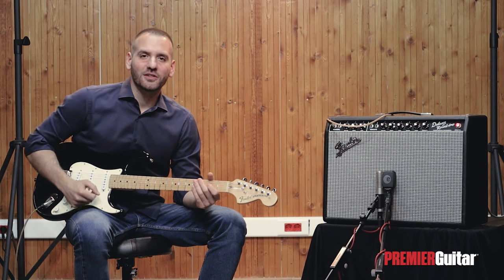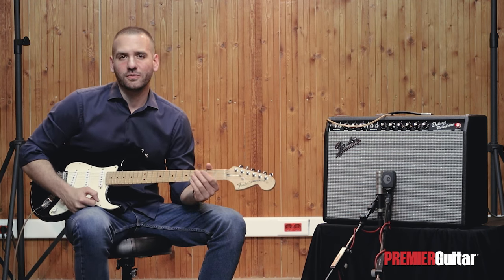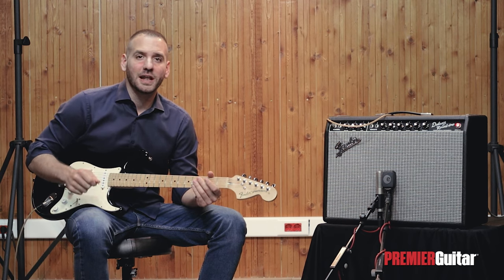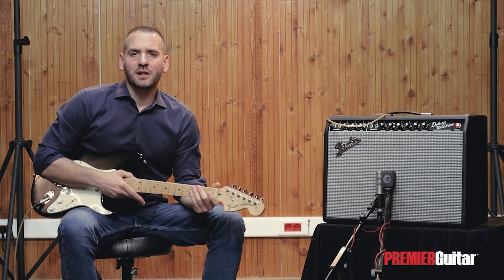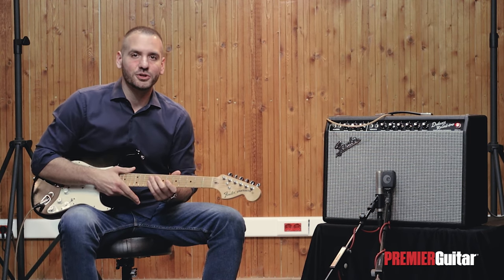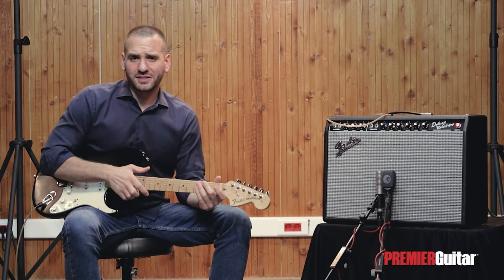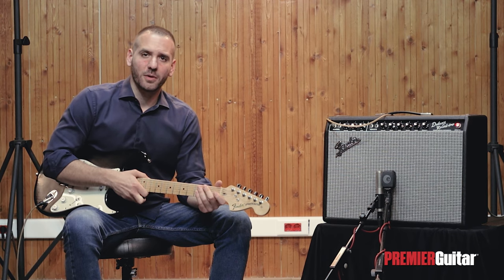Hey everybody, Nikos here with Premiere Guitar to talk about what the knobs and switches on a typical electric guitar do. Before we get started, please take a moment to subscribe to PG and hit the bell icon so that you get notified every time a new video gets uploaded. Becoming familiar with the controls on your electric guitar is crucial since it helps you discover the many different sounds your instrument can produce on its own. There are many types of electric guitars and often their control setups are as different as their looks. Here we'll stick to the ones that you're most likely to come across.